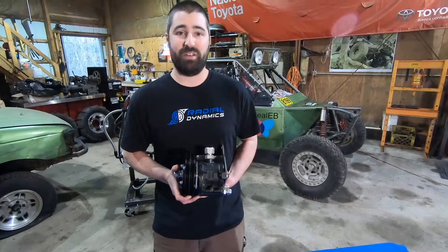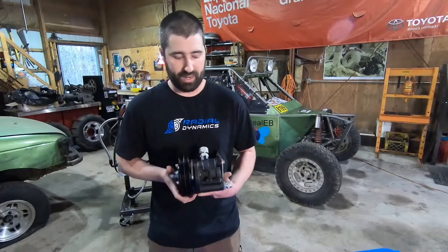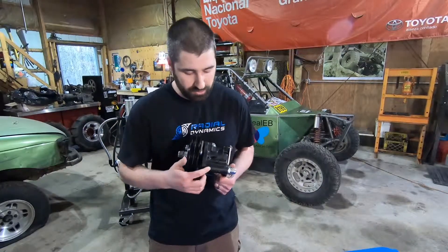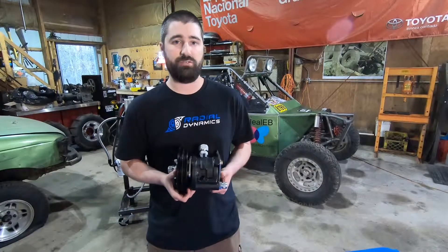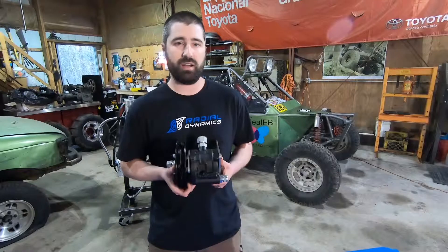Hey everyone, welcome back to Radial Dynamics. If you watched our last video, you saw us test this trophy truck pump from Howe Performance on our test stand. This pump is based on a Saginaw heavy-duty truck steering pump and has been modified by Howe to have an increased flow rate from the original factory settings. There's a flow control valve in the lower portion of the pump body, which maintained a pretty constant flow rate of about seven to eight gallons per minute, even as we varied the drive speed and operating pressure.